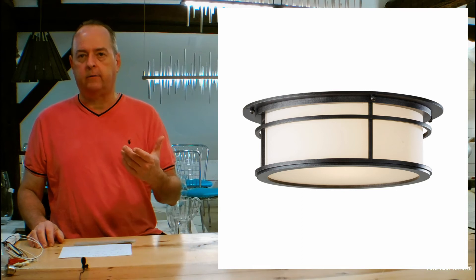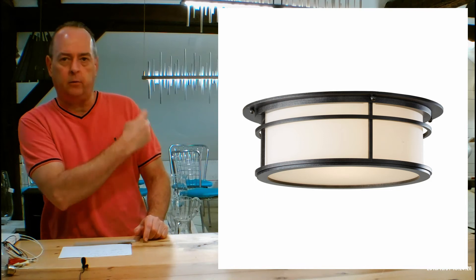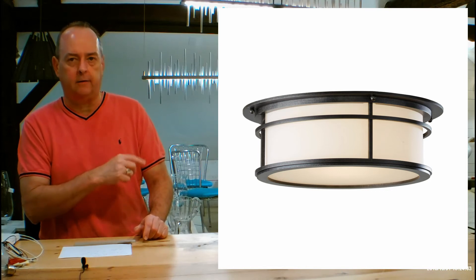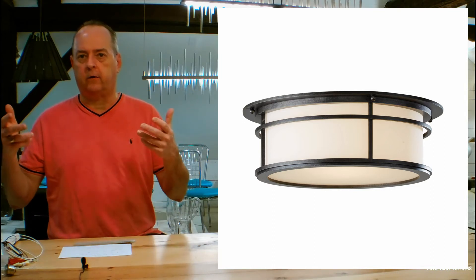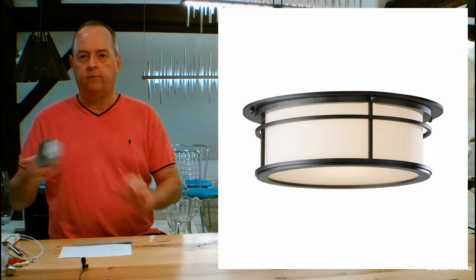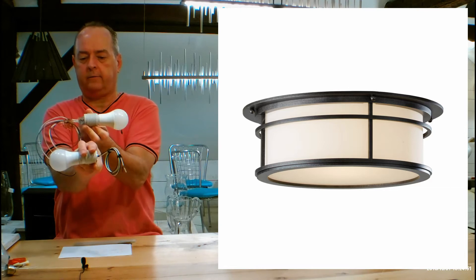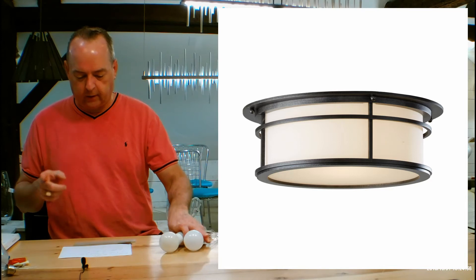A great way to see a lot of the details on this: if you're on our website on this fixture, go to the right-hand side of the screen under the pull-down menus where it says 'choose your finish,' scroll down a little bit and you're going to see a hyperlink that says 'click here for installation instructions PDF.' Click on that — it will give you a couple pages that are the installation instructions that will be in the box. They show you how this goes on to your 4-inch junction box in the ceiling, how the sockets are lined up, side by side. It's going to show you lots of details, so it's a good thing to look at.